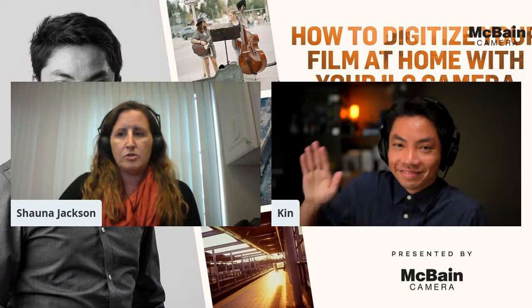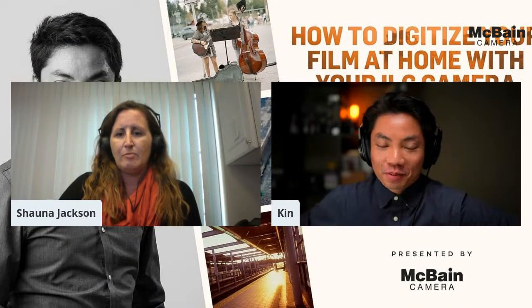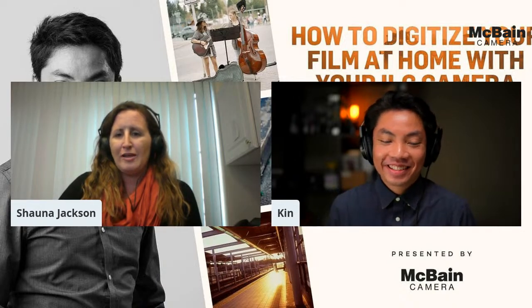Good afternoon everyone, welcome to another wonderful presentation. We have Kin in, he's going to show us how to digitize our film from home. Kin, welcome to the studio, thanks for joining us today. Thanks for having me, really looking forward to what you all have set up for us to learn today. All right, thank you Shauna, I'm going to let you take over — the show's all yours.